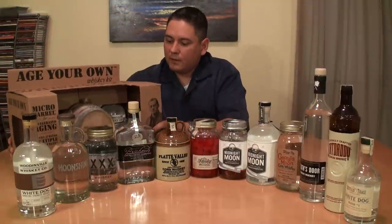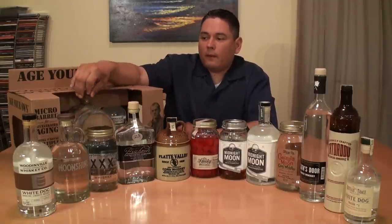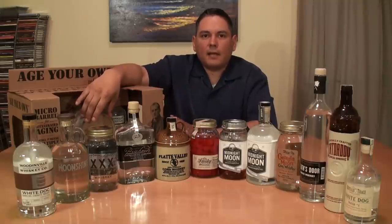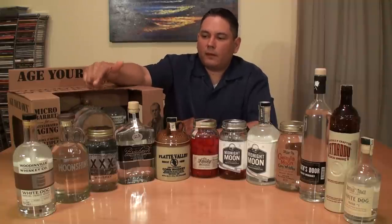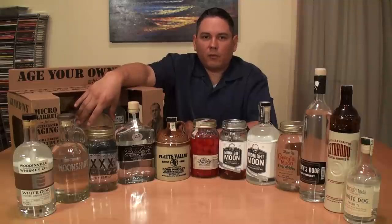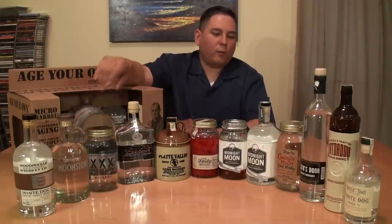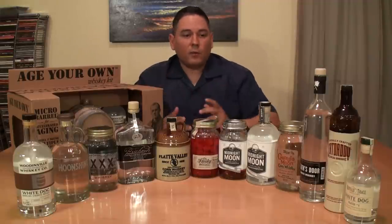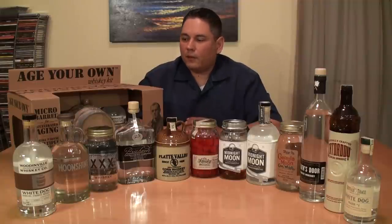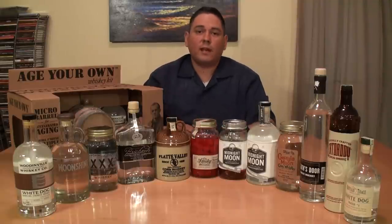The Adron whiskey kit is pretty interesting. It comes with two Glencairn-style glasses, a couple of 750ml white dog bottles, and one 2-liter charred oak barrel with a little funnel. Once you pour the two 750s in and age them, they say it only takes about 30 to 60 days to get good color and flavor. Once you empty it, you can refill it two or three more times and still get good results — realistically three or four batches. I might take some Junior Johnson's Midnight Moon and fill it for batch two, or even throw in a young Scotch to see what it does. Priced between $120 and $150 — if you're really interested to see how whiskey ages, I definitely recommend it.